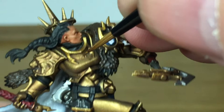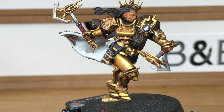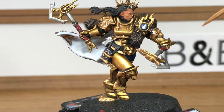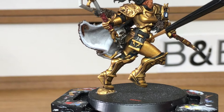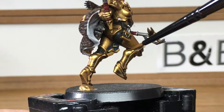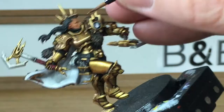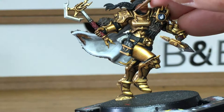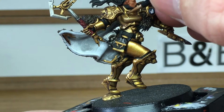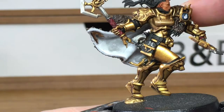You can see where the Retributor Armour is now — we're going to move on to Citadel Liberator Gold, highlighting all areas where you can see the light catching it: down the thigh, across the waist and chest, onto the decorations and the forearms. As you turn the model you can see the highlight on the inside of the left thigh and on the top of the foot. The reason we do this is so that when it's standing in any light, it still looks like the light is catching the gold itself.